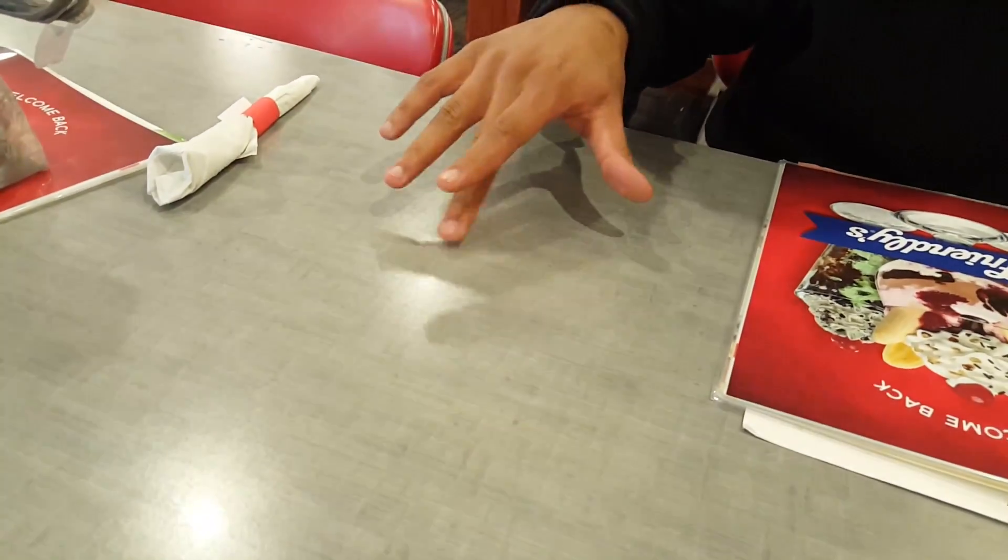Now, there's two of us. Let's see if this is clean. Any sticky action on the table? Seriously, sticky on the table? Let's hope the food is right here. Food better be right here.